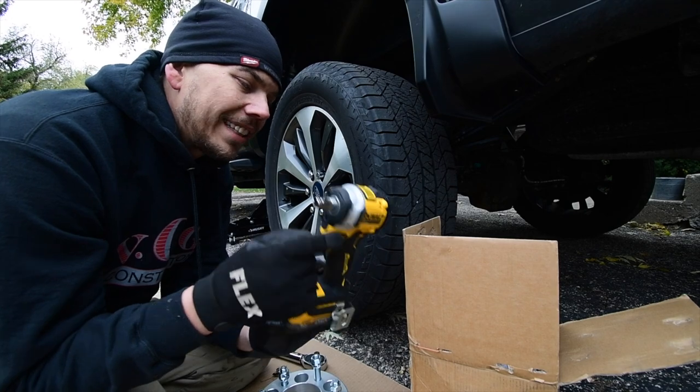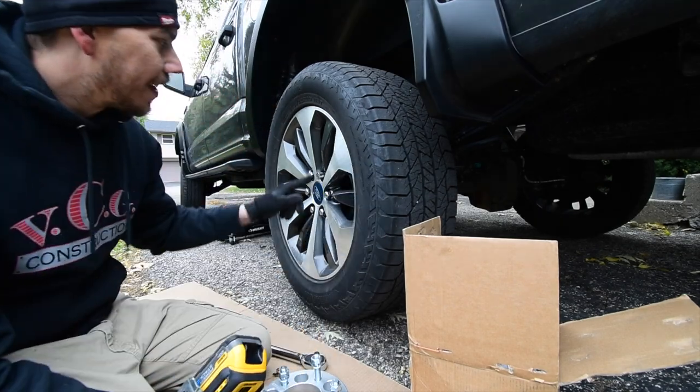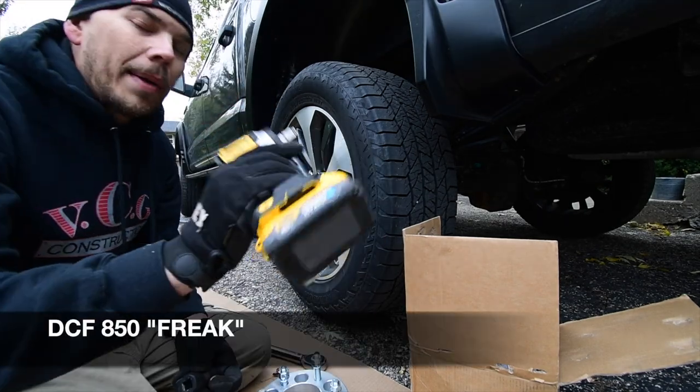Let's try out my DeWalt DCF850 Frankenstein and see if it can take off these lug nuts with a power stack battery.